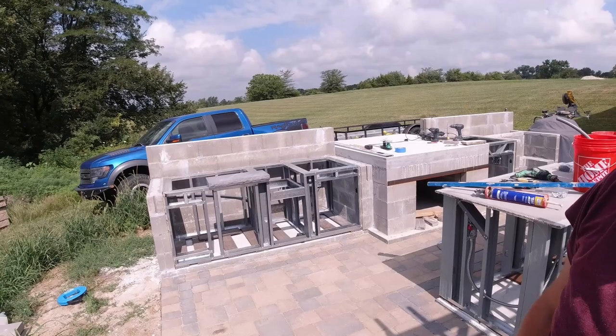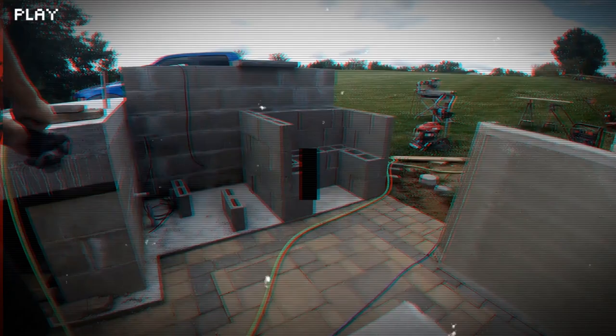Welcome back everyone. Out here in the outdoor kitchen, picking up where we left off. Today I'm going to show you how I built the rest of our kitchen cabinets. Let's get to it.